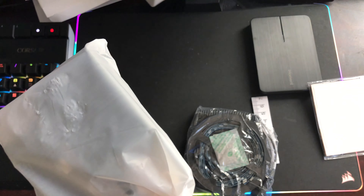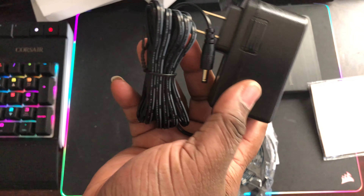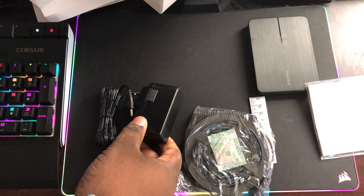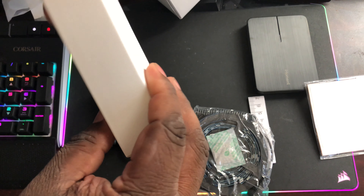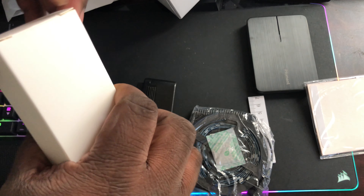Here we get the charger, and I believe this is the camera right here. I'm trying to get the packaging open without ripping the box — these boxes are packed in so tightly that you end up ripping it, and you don't really want to do that.